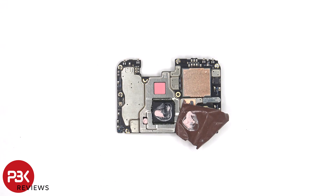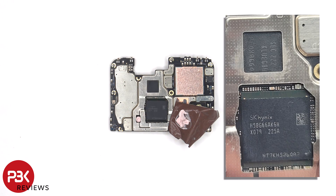Once the copper tape is peeled back, we can see more thermal paste on top of the RAM and processor, and the thermal pad on top of the ROM or storage. Here's a better look with the thermal paste and thermal pad removed.